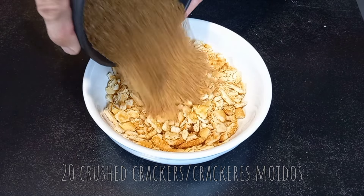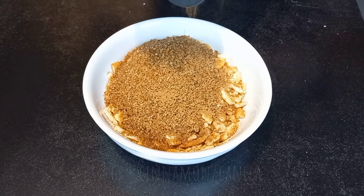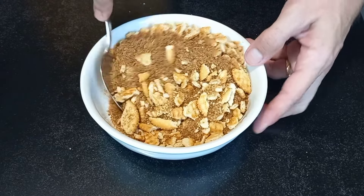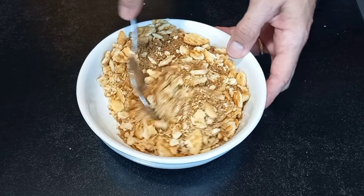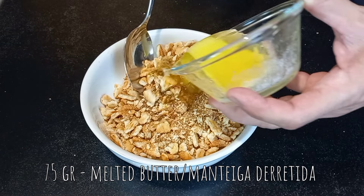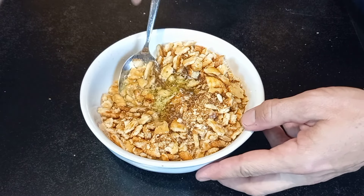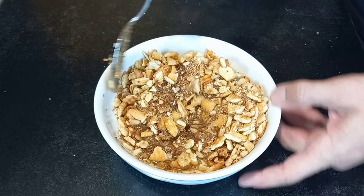In a separate bowl, place crushed crackers, demerara sugar, cinnamon, and melted butter. Mix together to combine well.